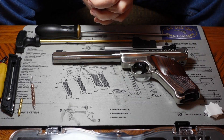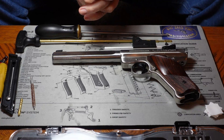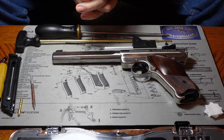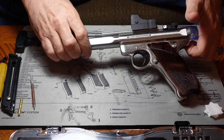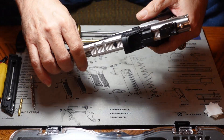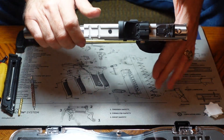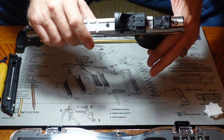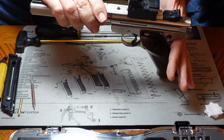Hi, Bill 1911 here again. We've got a neat little piece to work on today. This is a 22 caliber Ruger Mark III target pistol. I featured it a while back on another video where I was explaining different principles on how operating systems work in semi-automatic firearms. But today we're going to go ahead and clean this little guy.